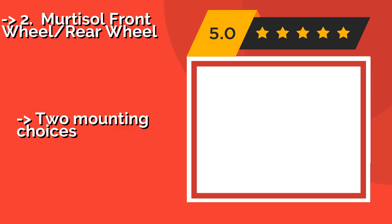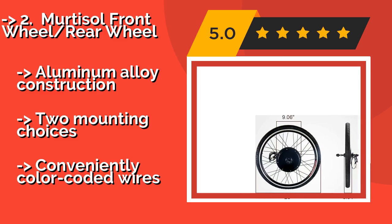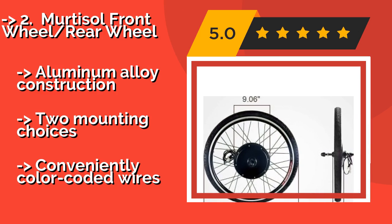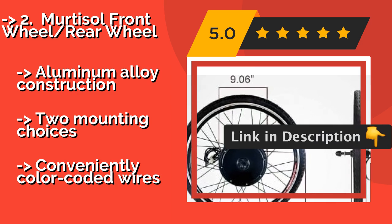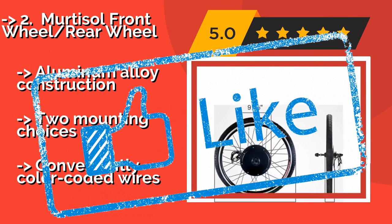The Mertisol front and rear wheel kit at approximately $159 gives you the option of 36 or 48 volt configurations, allowing you to save money and avoid the hassle of connecting a limiter if all you're looking for is a little help keeping up with a kid when you get tired. It features aluminum alloy construction and two mounting choices, but comes with conveniently color-coded wires.